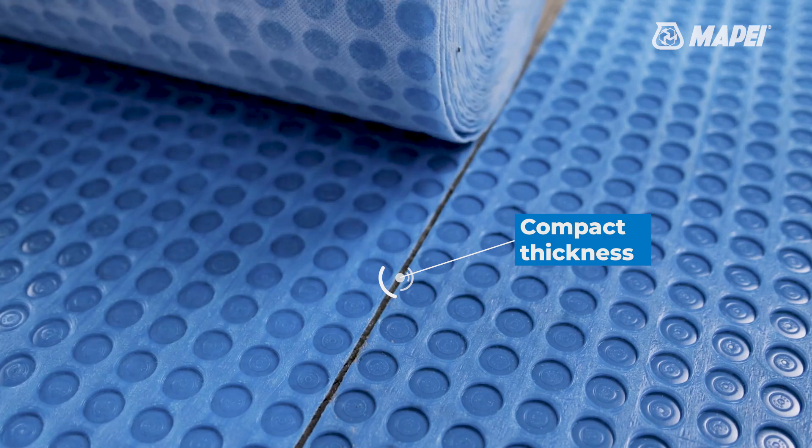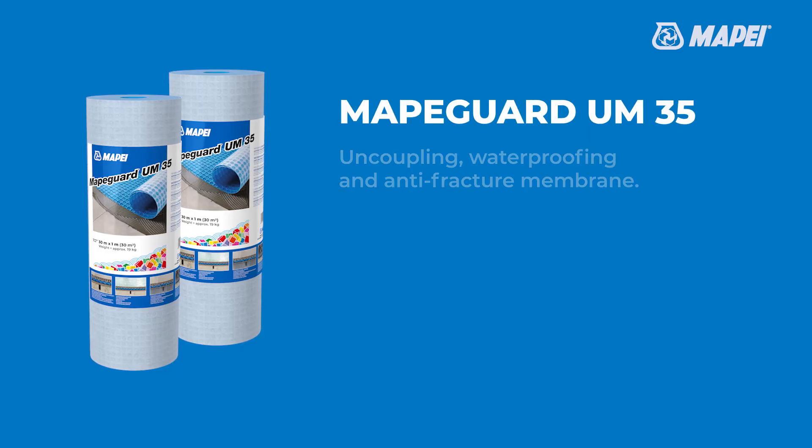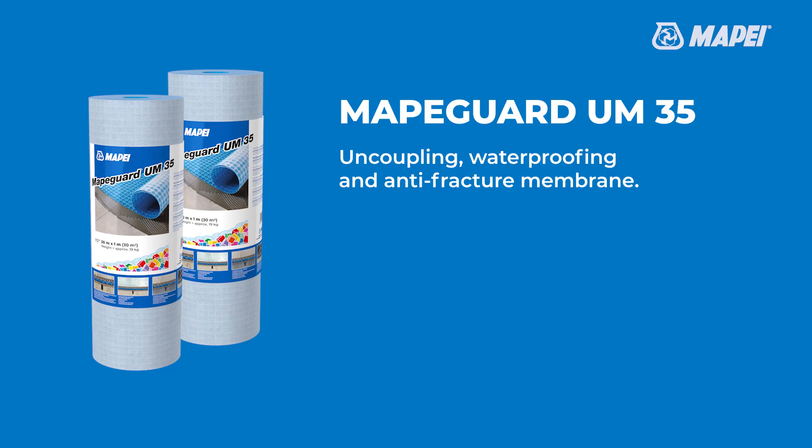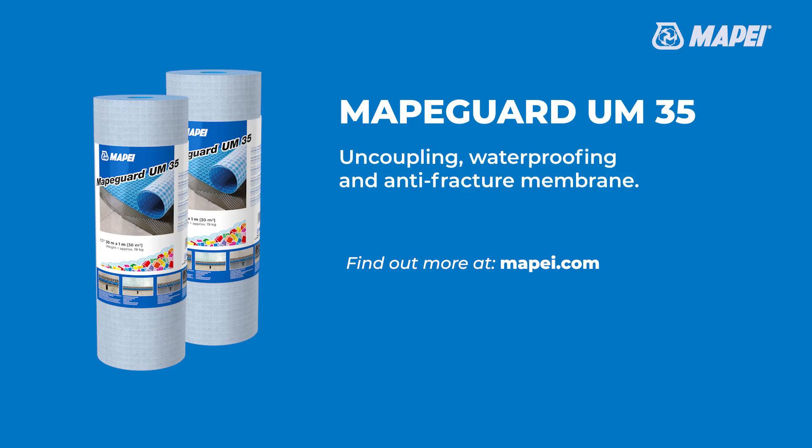Membrane system with a thickness of just a few millimeters. MAPEGARD UM35 — Uncoupling, Antifracture and Waterproofing Membrane by MAPEI. Find out more at MAPEI.com.